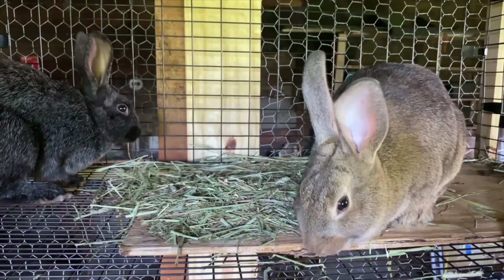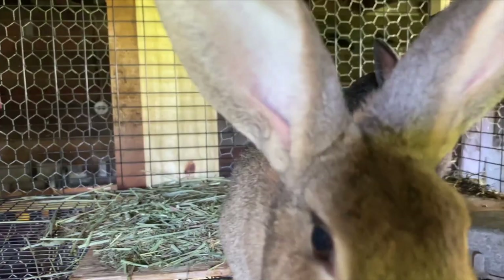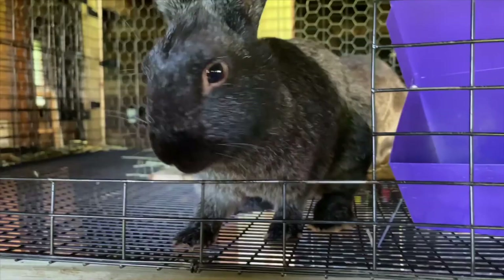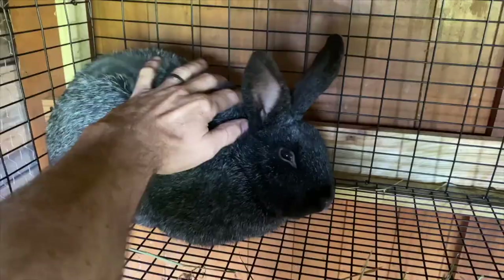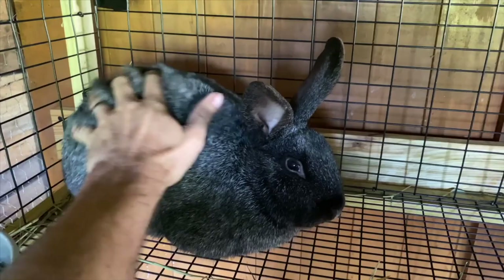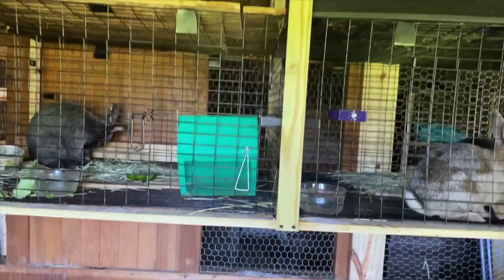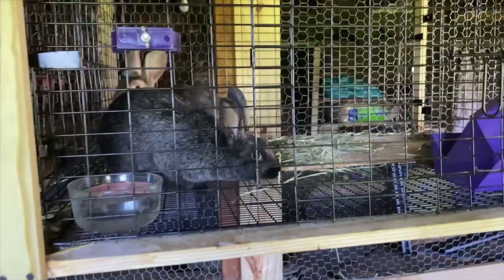Here are some of the rabbits — that one's Posy, named by my daughter of course, and the lighter-colored one is Rosy. This particular breed is called Argent Bruins, a very large rabbit. They're not the best for meat-to-bone ratio but for our purposes they're just fine — a nice big friendly rabbit. And here's Cheesy Poof, a big old boy. The girls enjoy playing with them — very gentle, very friendly rabbits. I've got them suspended from the ceiling with nothing underneath.